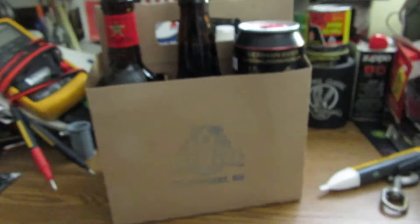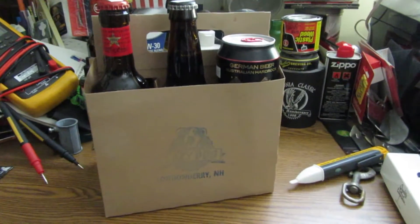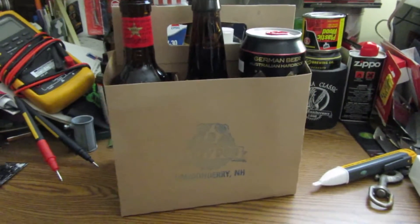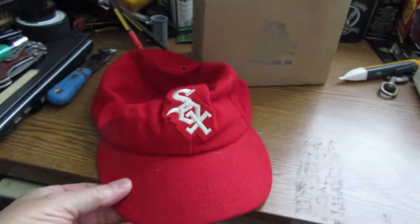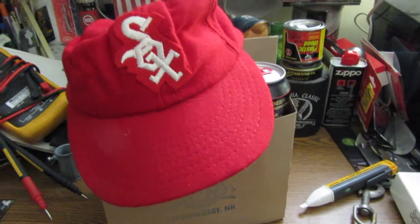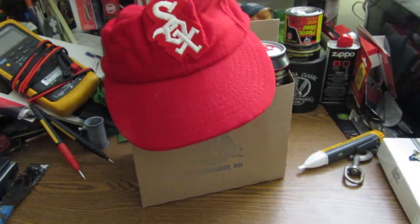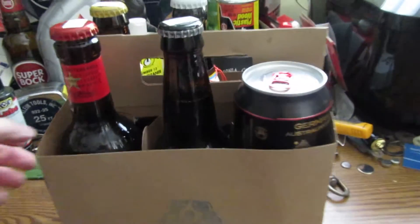Hello folks, this is Ron. I'm in my man cave but I'm not doing any beer reviews today. I've kind of shut that down for a little bit. I do the road shows and so forth on YouTube. I'm gonna show these beers that my son picked up for dear old dad. I'm still in baseball mode with the old Chicago White Sox hat.